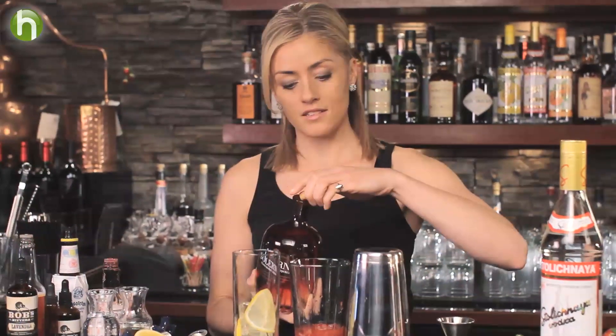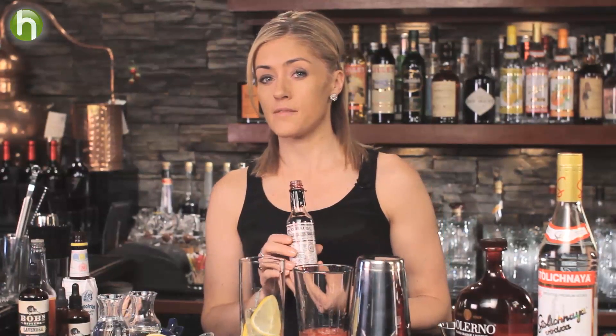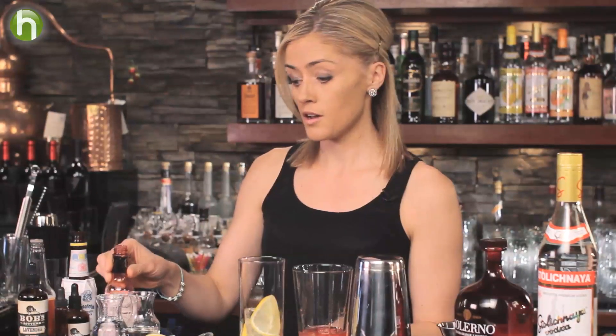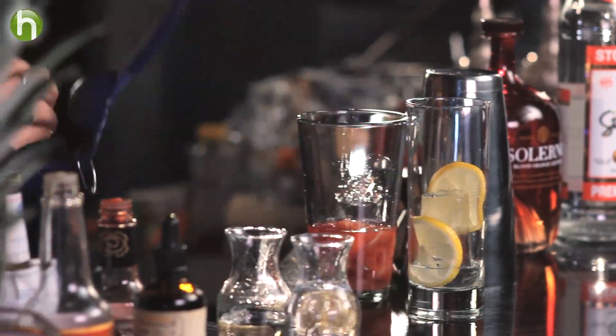And speaking of depth, I'm going to add two dashes of Peychaud bitters. Peychaud is a historical brand of bitters from New Orleans — it has a beautiful herbal star anise flavor profile, and it really just dances beautifully on the vodka base. So two dashes of Peychaud will suffice. Then some regular one-to-one simple syrup, about three-quarter ounce, and I'm going to fresh squeeze half a lemon just to balance out with the citrus.